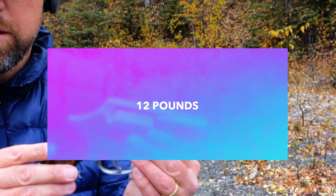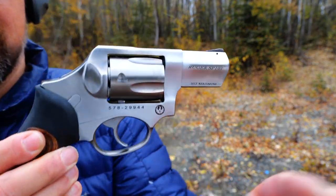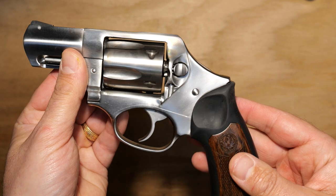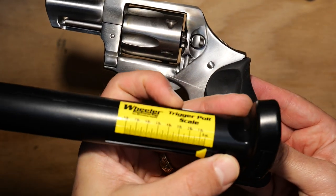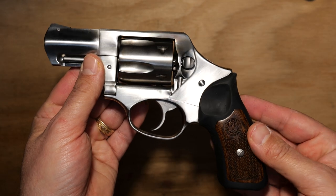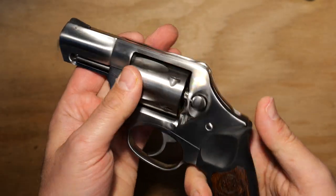Let's load it up again and see if I can do better. The trigger on this is double action. I tried to put my Wheeler trigger gauge on it and wasn't successful — it only goes to eight pounds. Smith says the trigger is about 12 pounds, and I believe it.